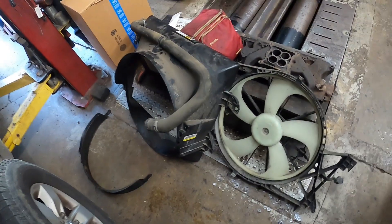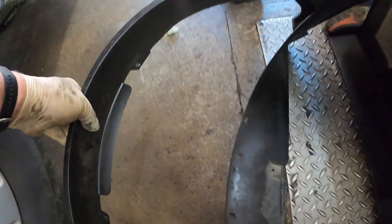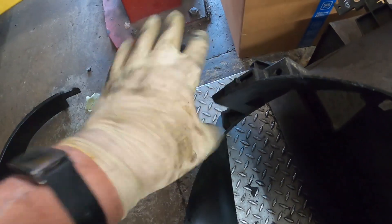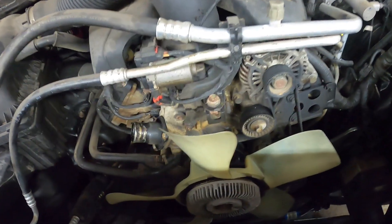I finally got the fan shroud out. There's a 13 millimeter headed bolt here and a 13 millimeter headed bolt there. Underneath it has some pop clips that hold it in. This piece — I thought you could unclip it from the top, but it didn't clear the electric fan. The electric fan just sits in on slides, so you have to unclip it and take it out as one assembly. That gives you much more room to get to the fan.